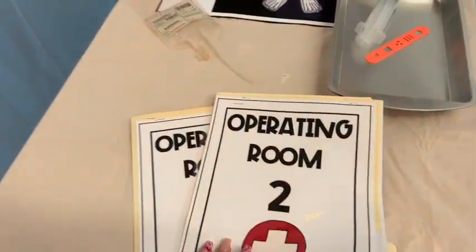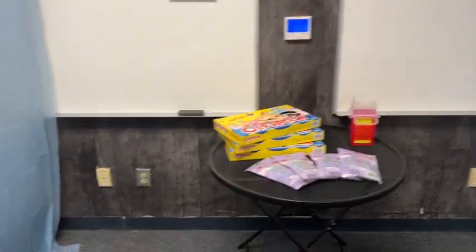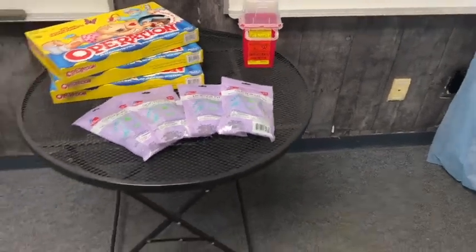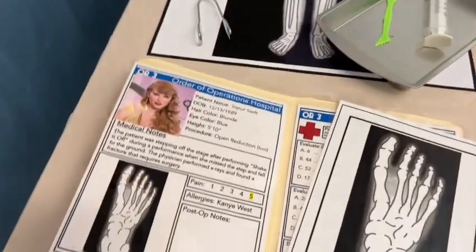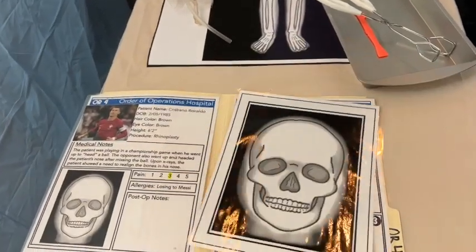You can also just lay out answer keys, but that's how we do it. Operating room one is done, operating room two has the same format — this one is Bad Bunny and he broke his thumb. We have a little waiting room with some Operation games and fake doctor kits from Dollar Tree. Operating room three: Taylor Swift broke her foot. Operating room four: Cristiano Ronaldo broke his nose trying to head a soccer ball. Those are the four operating rooms — it took us under 10 minutes to hang all of these.